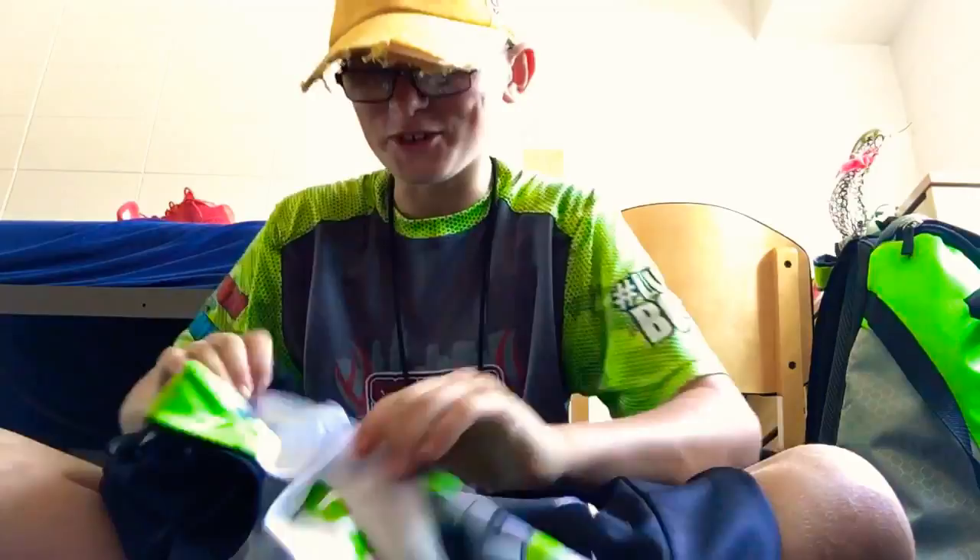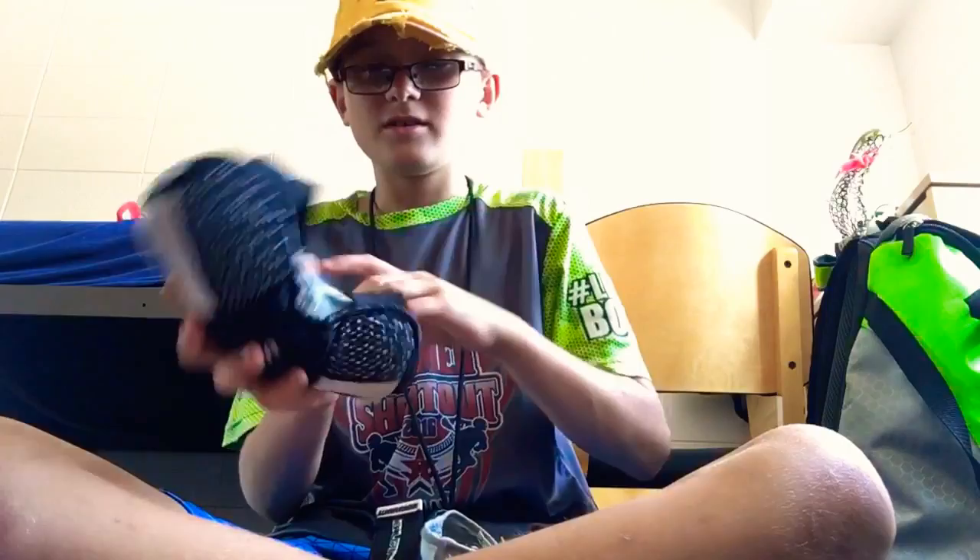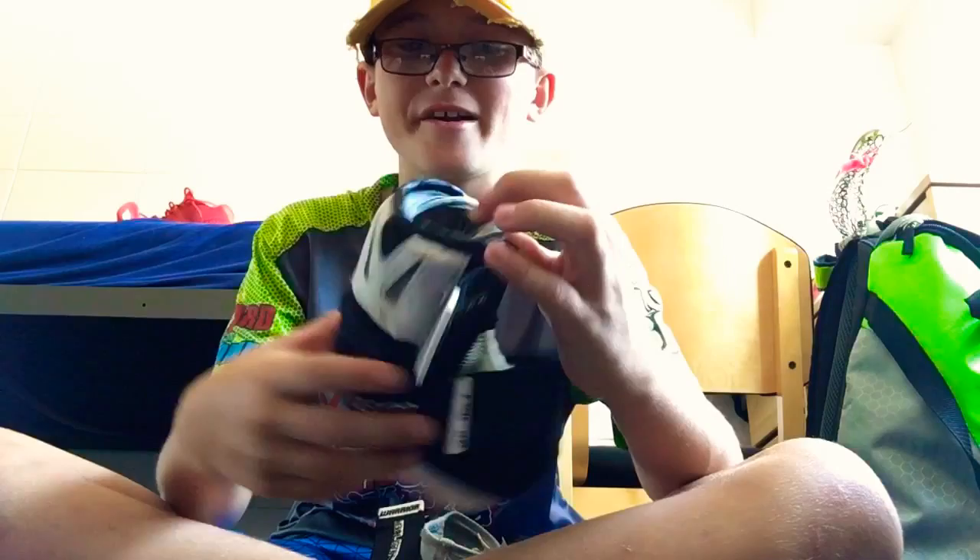Next is my summer penny for my summer league, which is True Lacrosse. Here's the other side — I'm number 25.